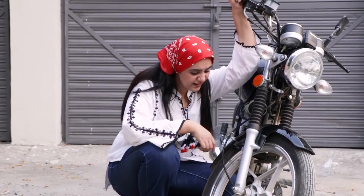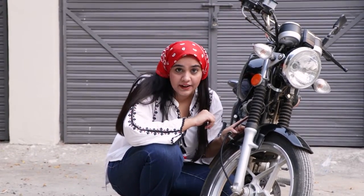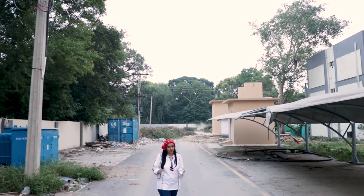But there is a problem: this bike is not adventure-ready at all. Before every adventure ride, motorcycle modification is very necessary.